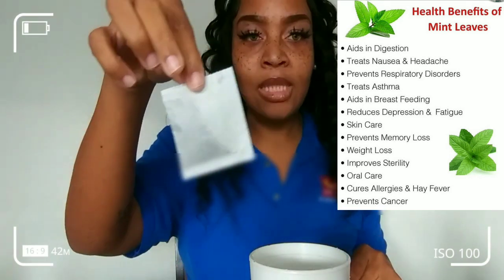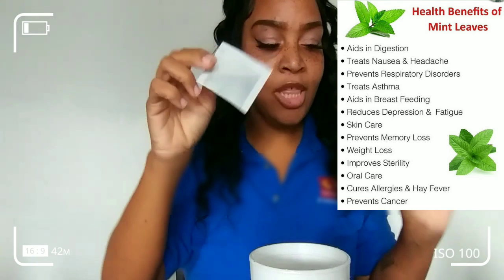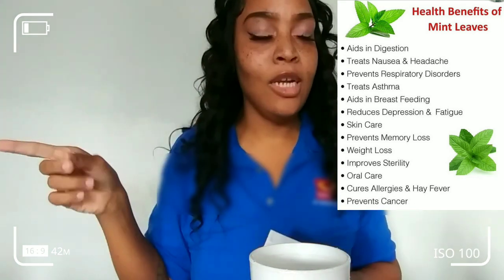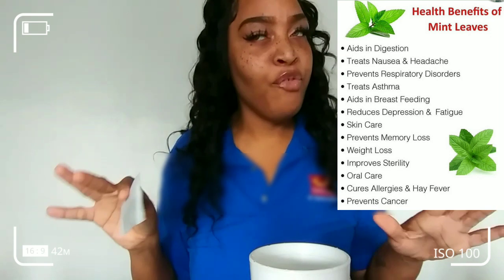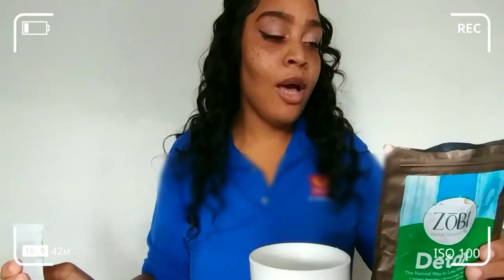Here's the tea from Zobe. They are actually relaunching at the end of the week — new packaging, new product, a little different ingredients. They work a little bit faster, I can say. It helps me go to the restroom regularly. And if you don't know, it's the Zobe Herbal Slimming Tea Detox with caffeine.